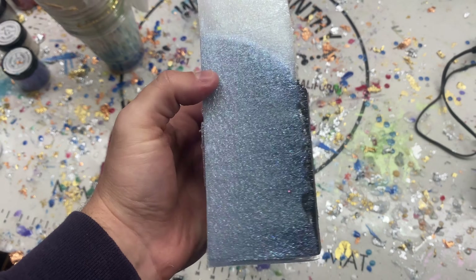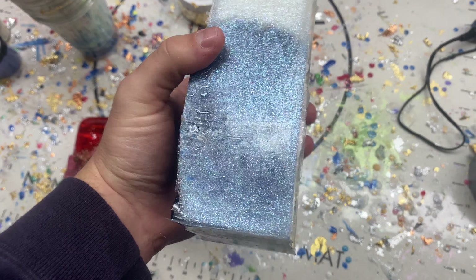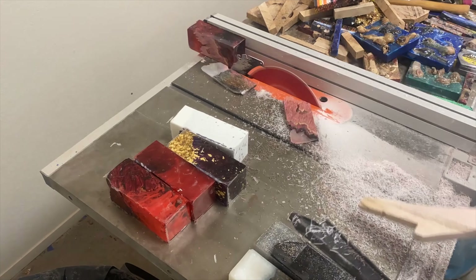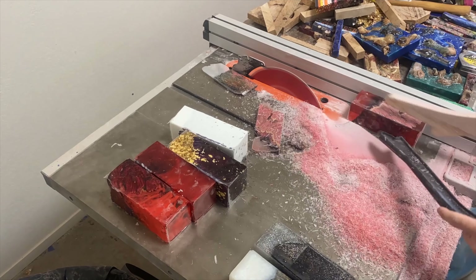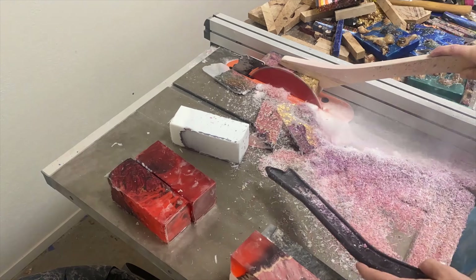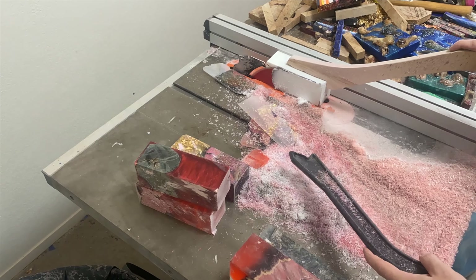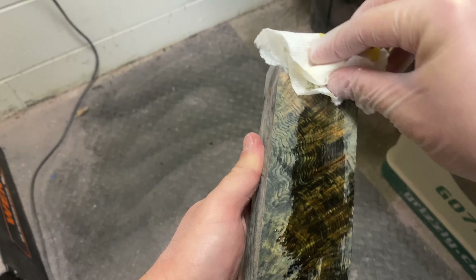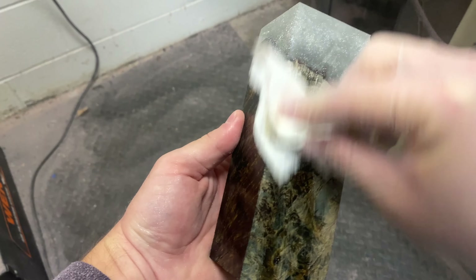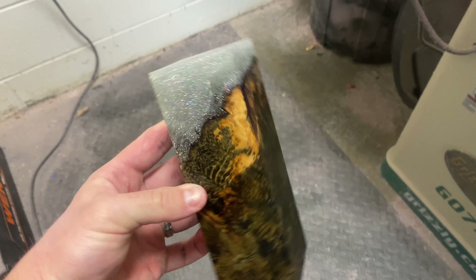Next up we'll be cutting these on the table saw. In this time-lapse I'm cutting up a few others I made as well — all of these will be for sale on my Etsy, link in the video description. What I love about making these sized blocks is they're super versatile: you can make pens, knife scales for handles, or four different sized large handles for utensils.